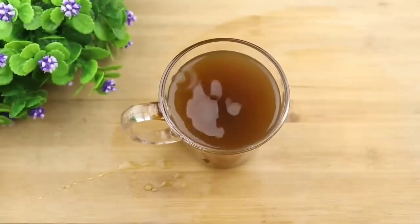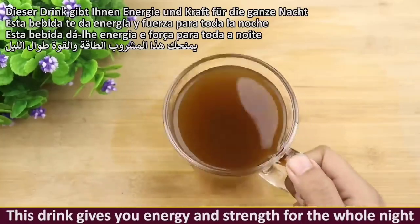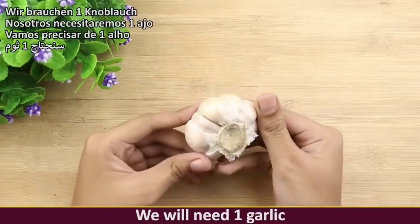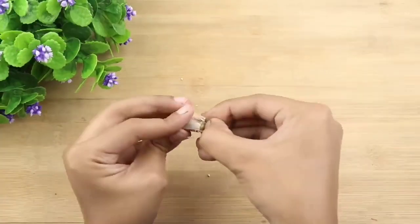Hello everyone, today we will learn how to make a drink that will give you energy throughout the night. We need one piece of garlic — peel three cloves from one whole garlic.